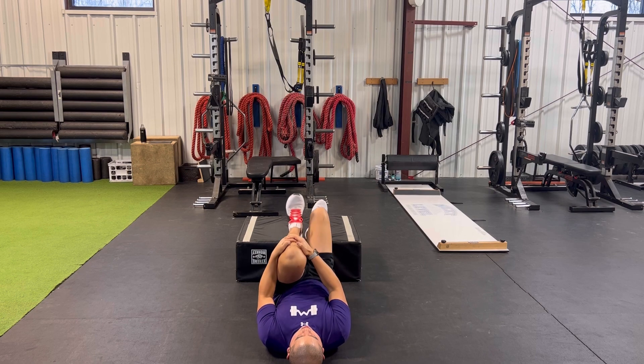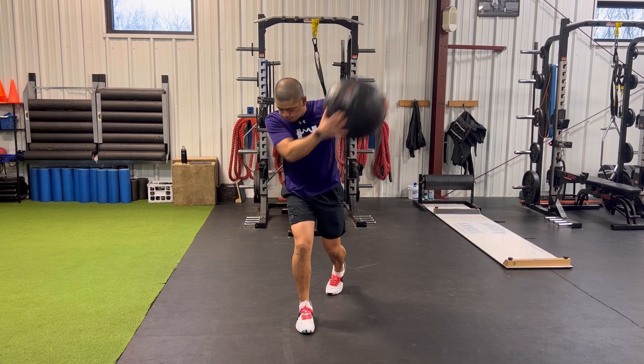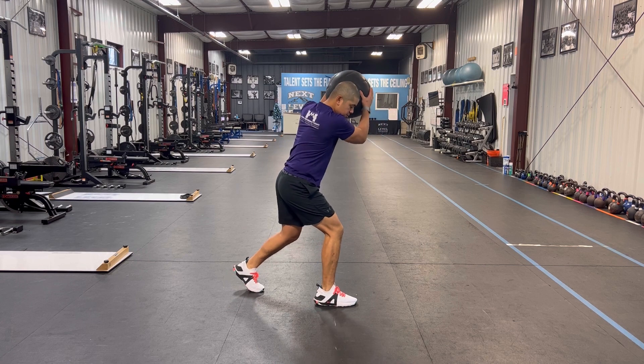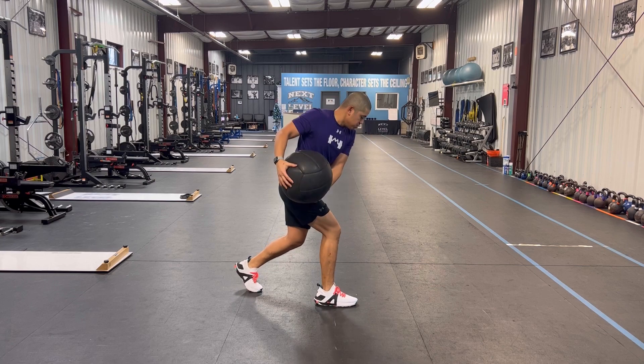These are big movers here. The last one here is what we call a split stance chop. What you're going to do is take a light medicine ball, you're going to chop it across your body across that lead leg to help resist some of the forces from the weight. The goal here is to improve oblique strength to help resist some of that force and decelerate the body, in addition to front leg stability.